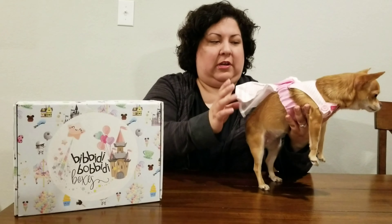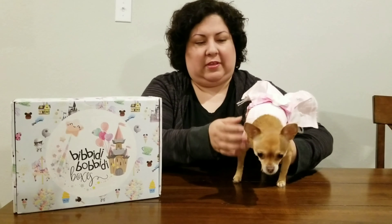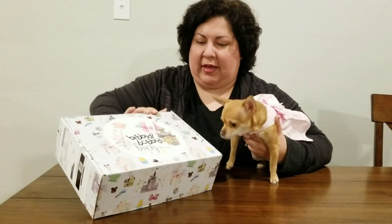Hi and welcome back to my channel, Magic Wishing Star. I'm here again with Ginger Ohelia. Say hi Ginger. Ginger's dressed today in her lovely pink party dress just for all of you, and she's going to help me open this Bibbidi-Bobbidi box.